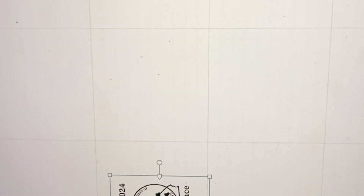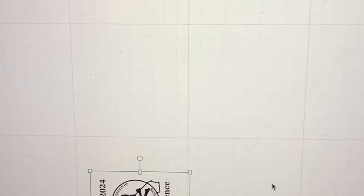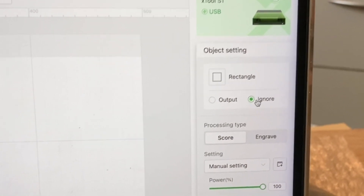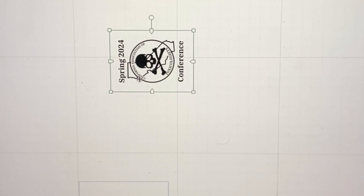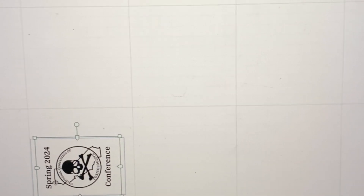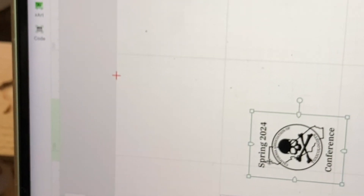Then I put my image in — I went here, found my image, imported it, and rotated it to 270 degrees up here so that it rotated in this direction. For the square, I set it to 'ignore' right here so it's not going to cut that — it's just there for framing. Then I rotated the image so it fits inside the box.